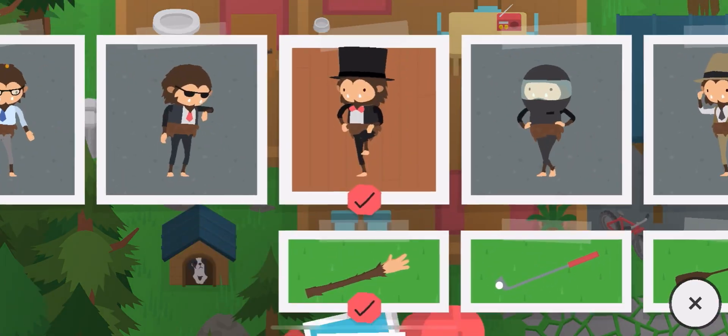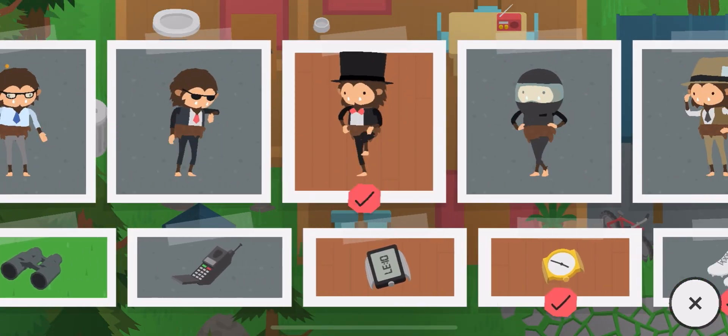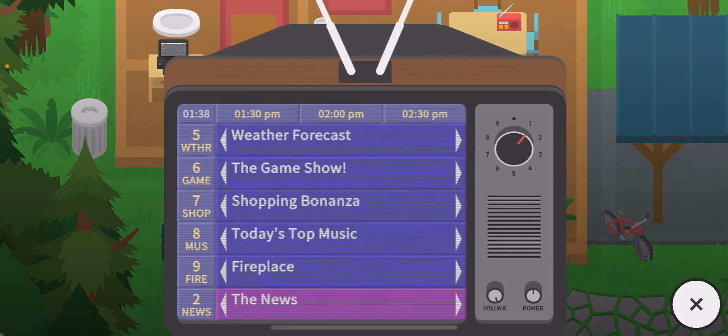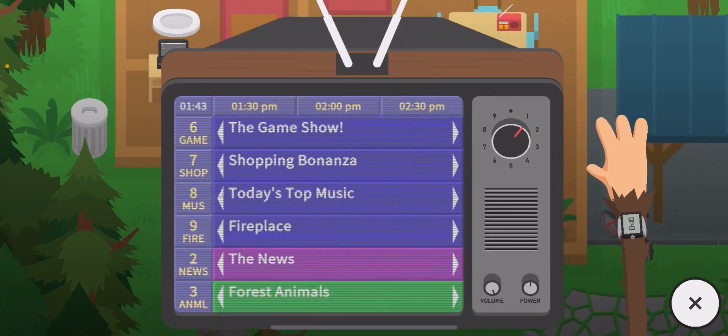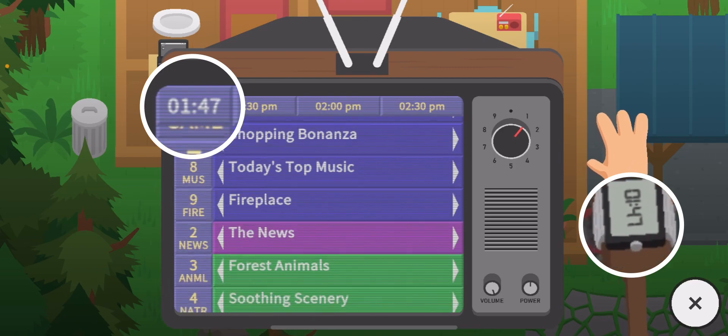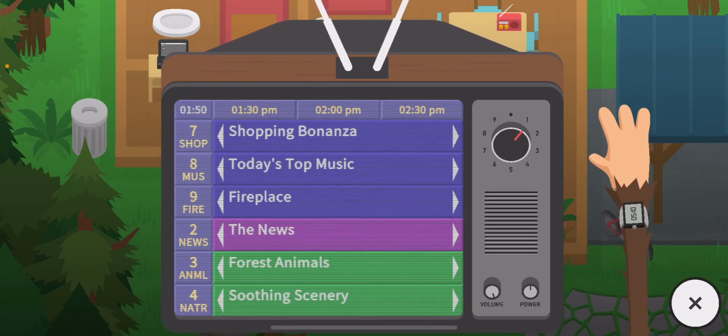But then if we put the normal watch on, which functions pretty much the same except it's digital, all you have to do is look on the side and you can tell the time instantly. If I zoom in, look — there's the time. So it kind of feels like the normal watch is better than the gold one.